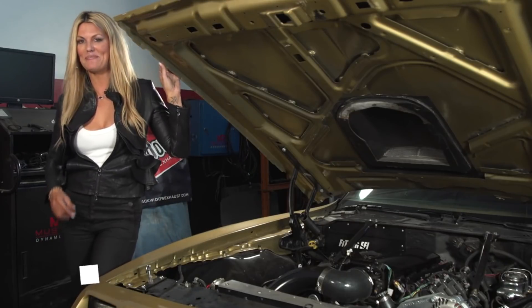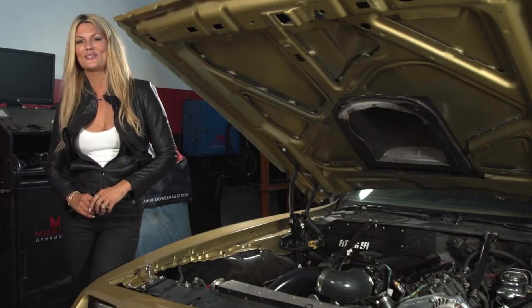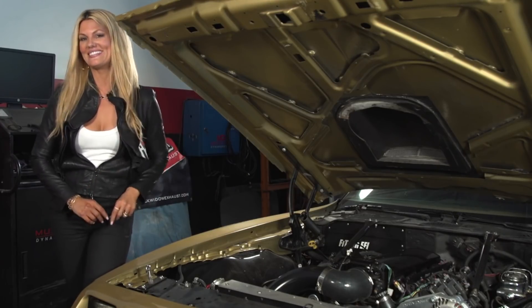This killer '79 Trans Am belongs to Kenny Farrell, and on it is a great example of an ultimate LS system. I'm told that the average person can put one of those on in a weekend. Let's go talk with Jason, the Director of Product Development here at Phytek, about how you can too.